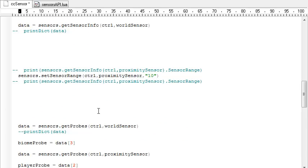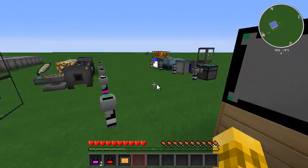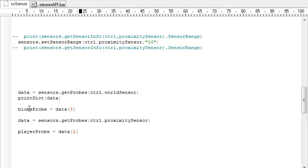Now we get into the cool stuff. We're going to get the available probes for the world sensor and print them out. We have the world probe, area probe, and biome probe — and if we check that sensor, that's the same listing we see there. I'll save a reference to the biome probe, which was the third one in the list. I'm also going to get the probes available for the proximity sensor — the second one is the player probe, so I'll store those as well.